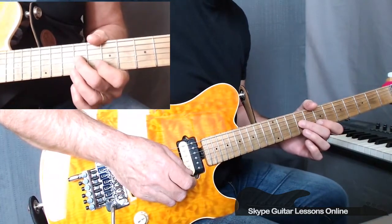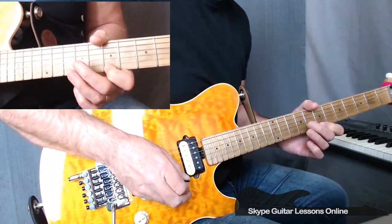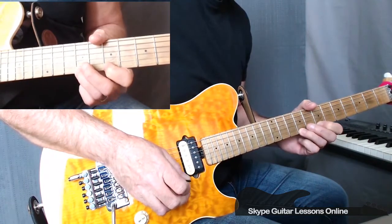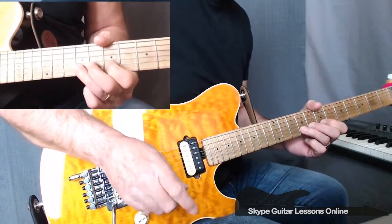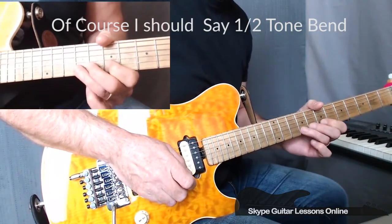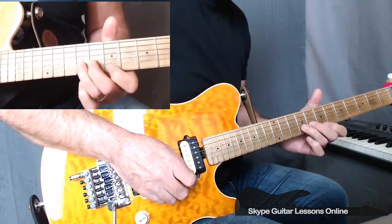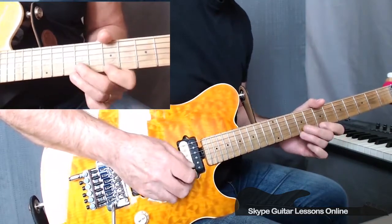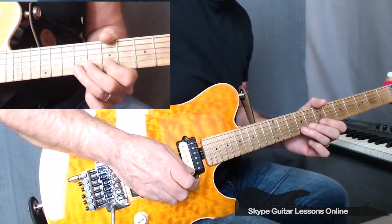Then we go back and repeat a similar motive to the beginning. We start off on ninth fret on the G string, crossing over to the high E string on seventh fret, and then two ninths on the high E. From there we cross to ninth fret on the B string, and we're going to do two quarter tone bends — first one bends up and then immediately followed by back down to ninth fret, followed by a bend and release. We cross back to the high E string, do a 7, 9, another 7, 9, followed by a ninth fret half tone bend on the B string.